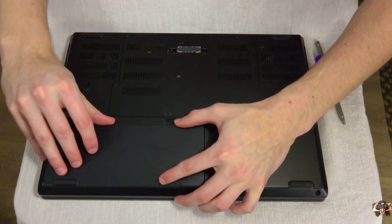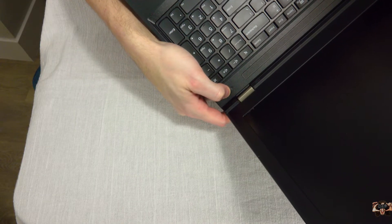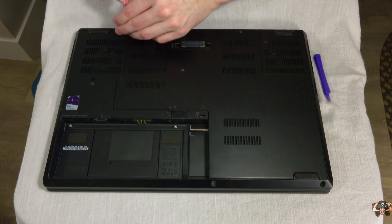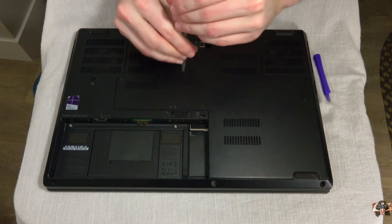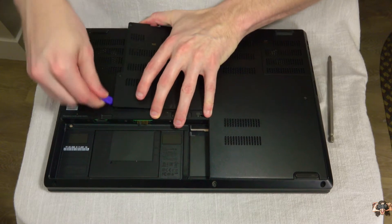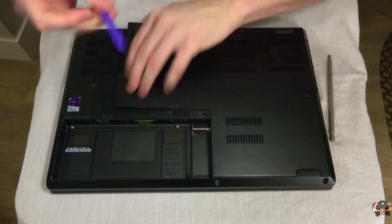To get started, take out the battery, and if you want to, press the power button a few times to get rid of any leftover charge. The screws come out with any Phillips head screwdriver and have stoppers so they don't come out. Removing this bottom cover the first time was kind of a pain — I would greatly recommend a sufficient prying tool.